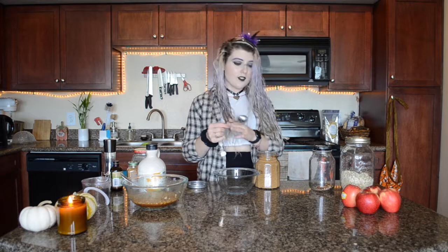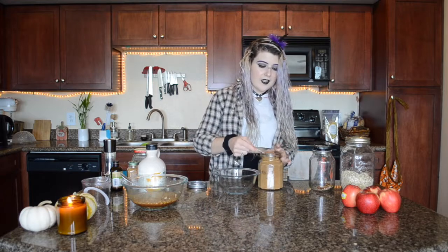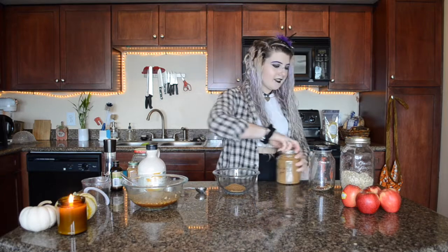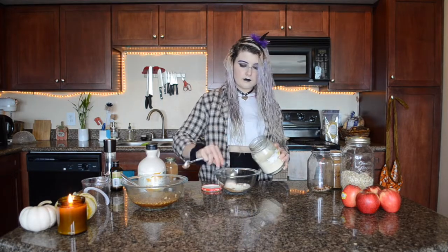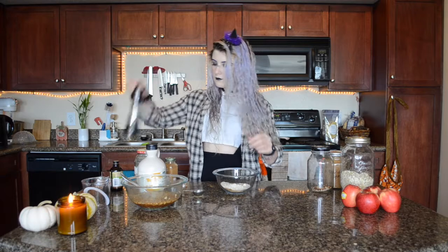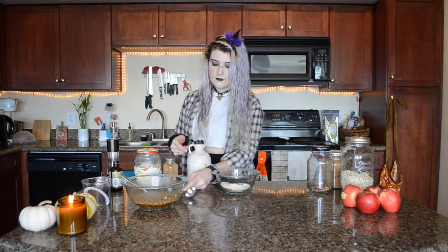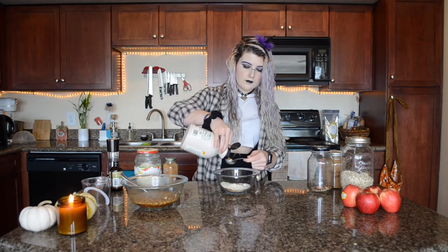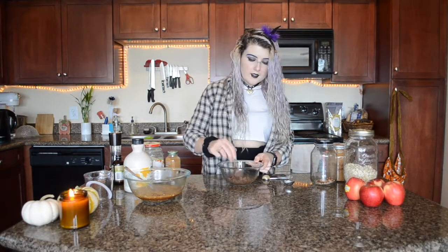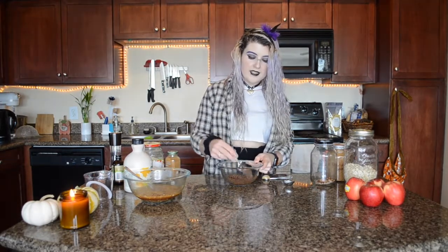This oil-free streusel topping actually does get crispy and it is my favorite streusel topping. There's just enough maple syrup in there to moisten the flour and sugar — it's really nice and crumbly.